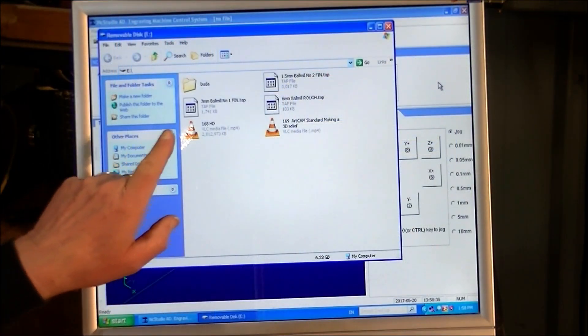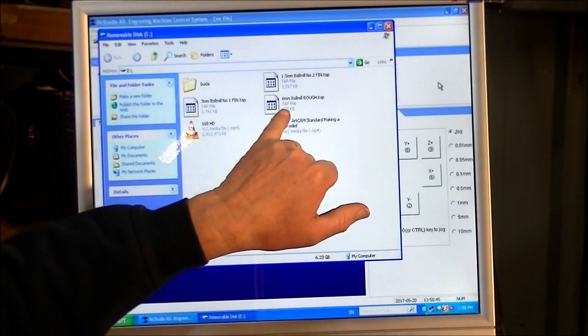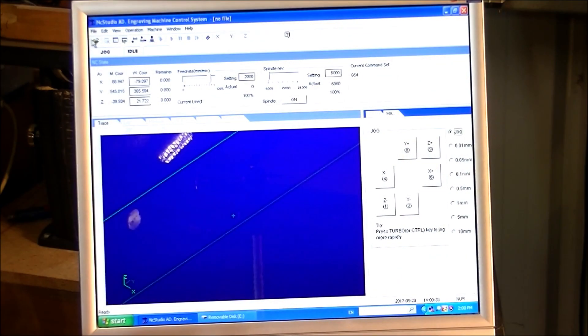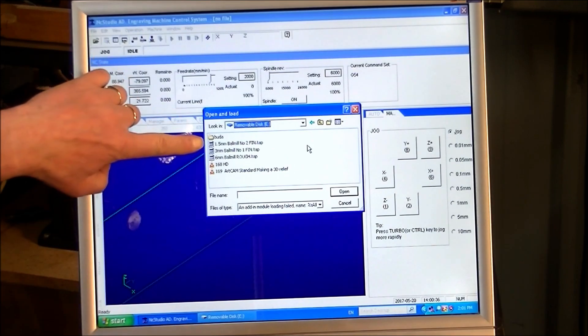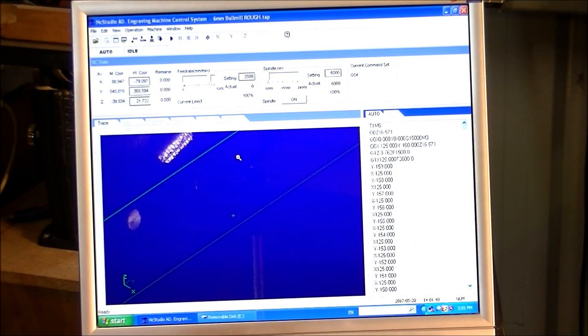Now I'm going to load the first cutting strategy — the toolpath — which is the six millimeter ball mill rough-in cut. That's just bringing up what's on my flash drive. Come up here to the top corner where it says File, Open and Load, E-drive. Here's the file — the six millimeter rough-in. Double click, and it's loaded into NC Studio.